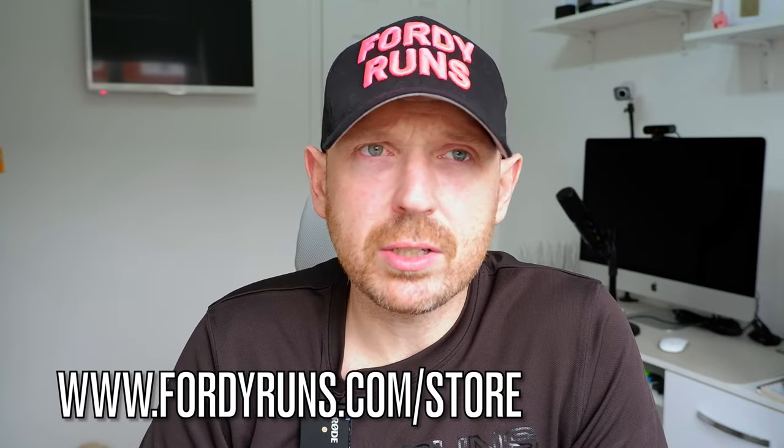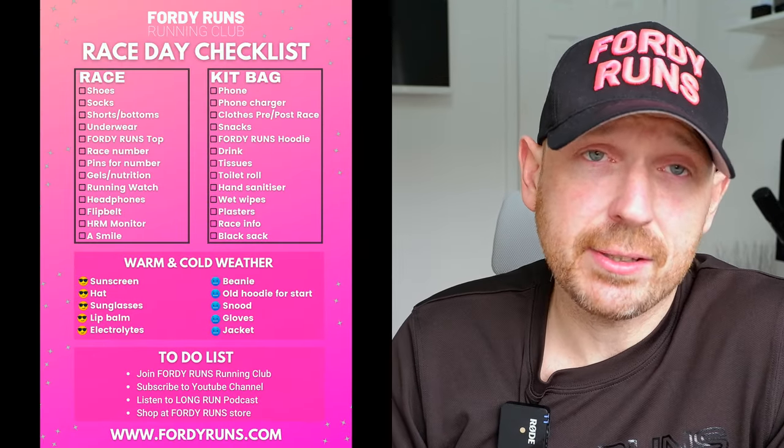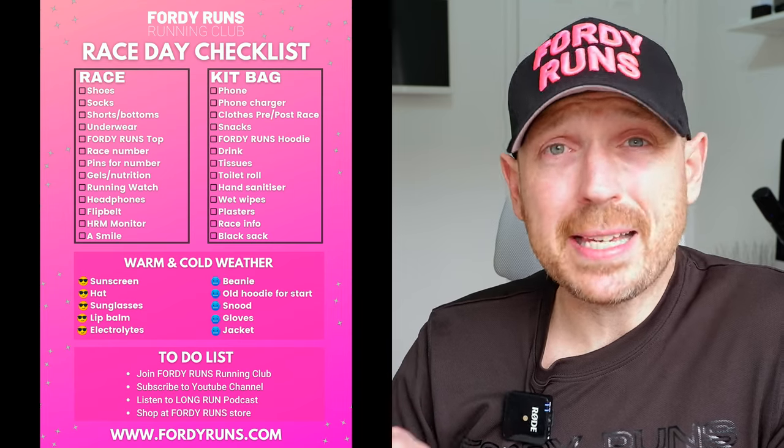This year we've put out an email and it's on the website — if you go over to 40runs.com and go to the store page, scroll right down to the bottom, there's actually a free race day checklist. We put that together based on the videos we've had over the last few years and you can download it absolutely free — I'll put a link in the description. It's all the bits of kit I think you need in your bag, plus the things to tick off as you get yourself organized for race day.